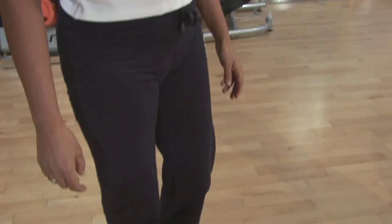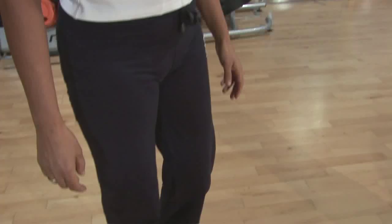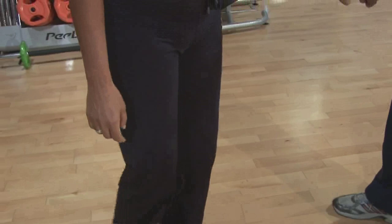We're going to have a look at a single leg deadlift. It's important that you only do these exercises for five repetitions each on each side.